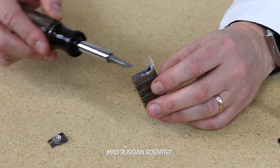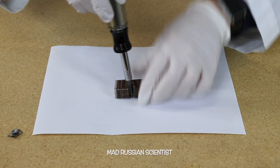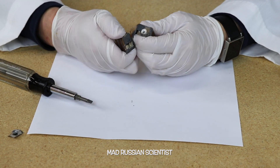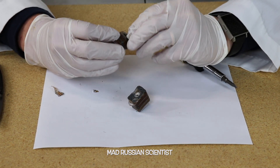I should probably wear gloves. Now I'm ready to open it completely. There you go, look at that! It looks like it consists of little blocks.